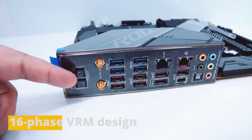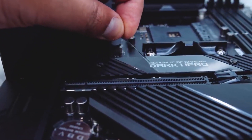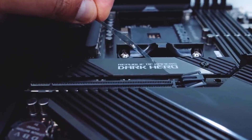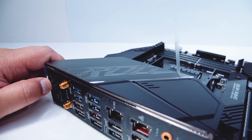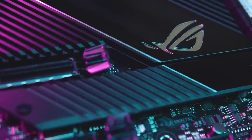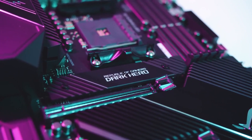It has a 16-phase VRM design with 90-amp power stages for exceptional power delivery and advanced overclocking capabilities, supported by Asus AI Overclocking and Precision Boost Overdrive utilities. The motherboard has a robust build quality with an all-black design and reinforced metal backplate, and features Aura Sync RGB lighting for customizable lighting effects.